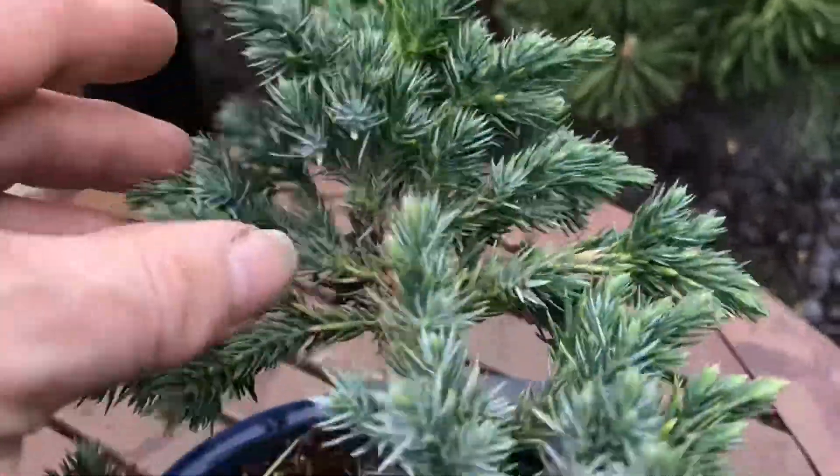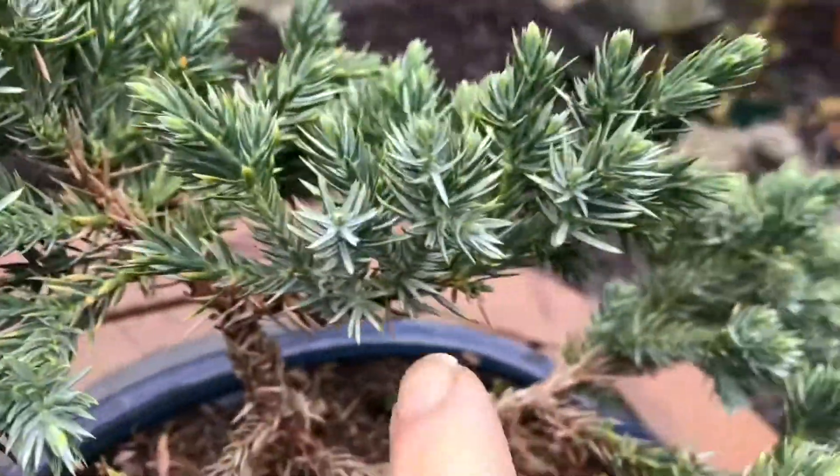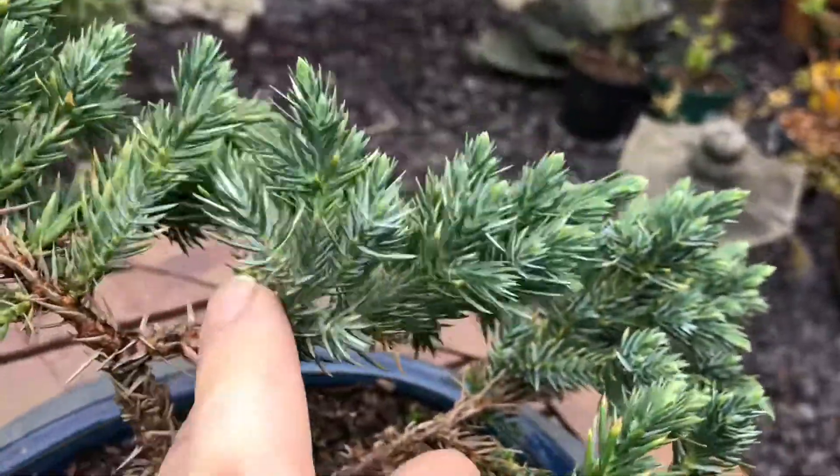And just try and make some kind of pad on it. Try and work on this apex, and this other one here — it's about the same. That's the back of some.